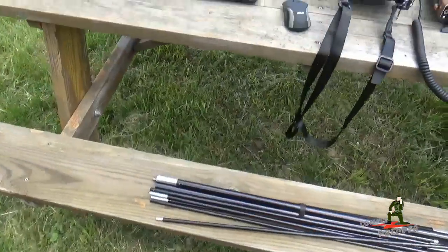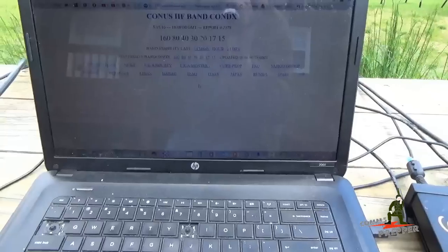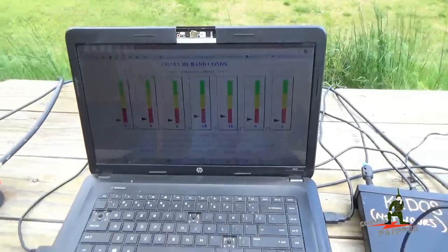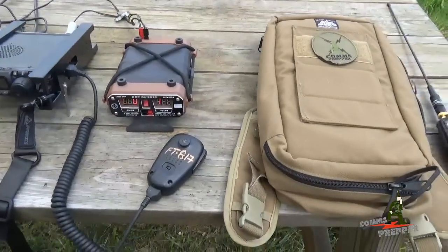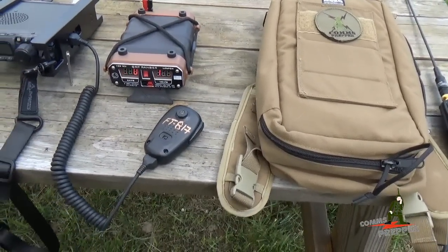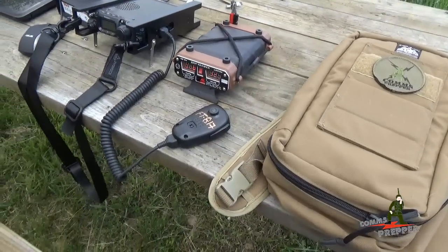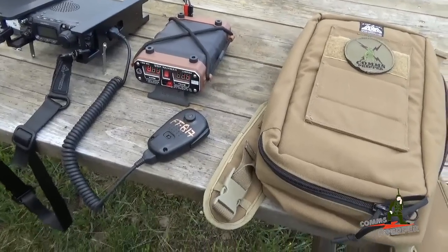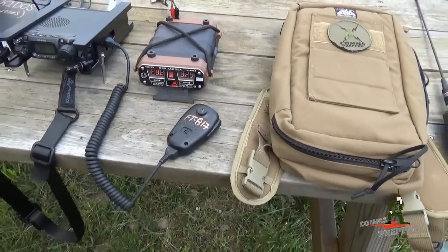I'm sorry we weren't able to show any operations. As you can see here on the computer, propagation is a red line today and it just refreshed and didn't get any better. We had another failure today — the element in my microphone for the FT-817ND went bad. So I have push-to-talk but no transmit audio. We went online this morning and ordered a new one. One is none, two is one — I'm going to have a spare next time in case it happens again.